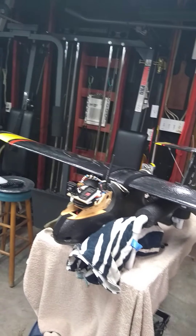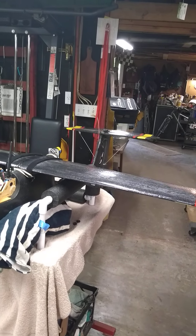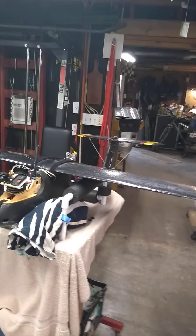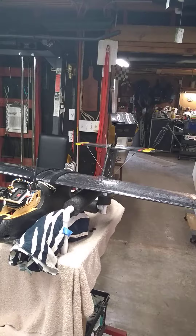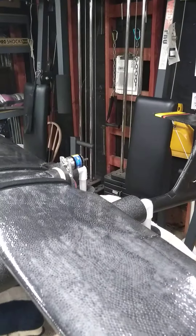Here are the controls. You can see the ailerons moving back and forth, and the elevator moving. There is no rudder — never used it, never needed it; a lot of people don't put it on there. Obviously there's the motor spooling up and I've taken the prop off for safety reasons.